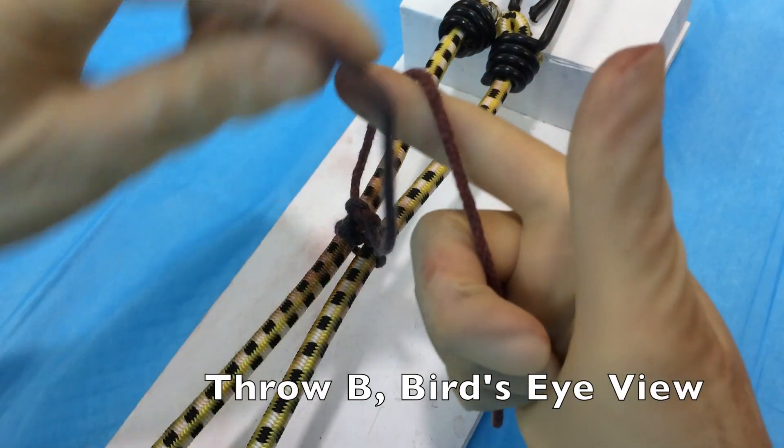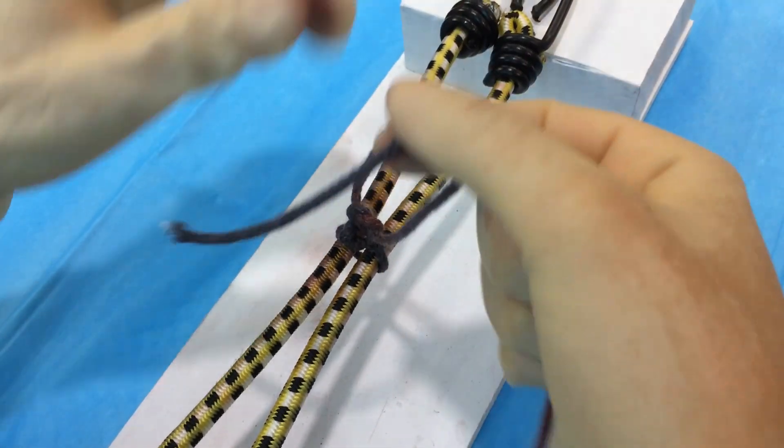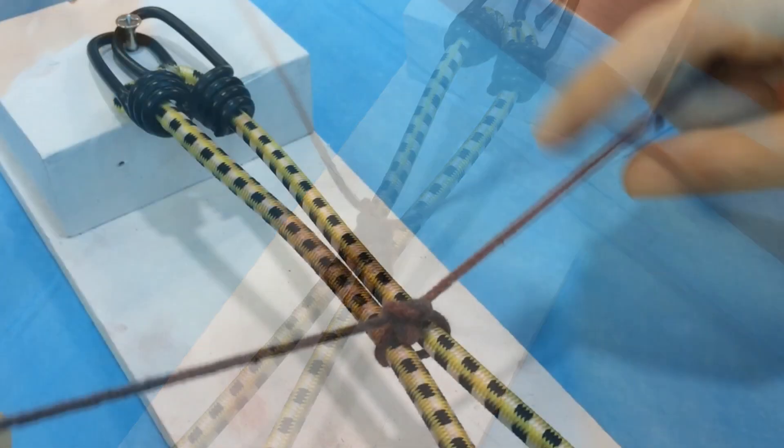Let's take one more look from the bird's eye perspective. Again, we make that pistol position with our right hand, cross our bird's beak through the loop. This time we retrieve the strand and bring it back towards us as we hold the knot flat.